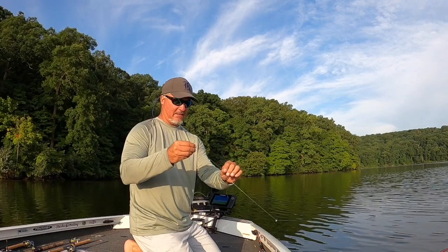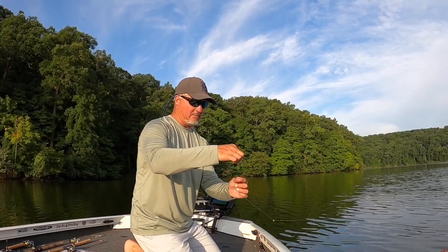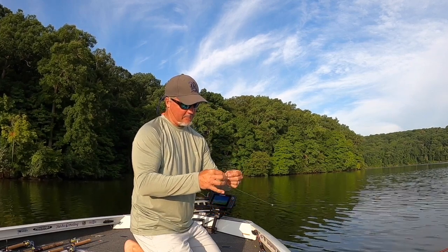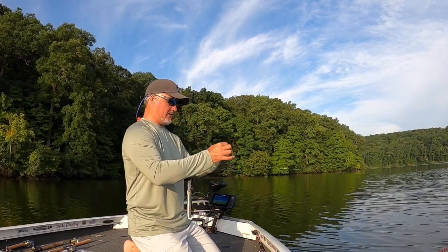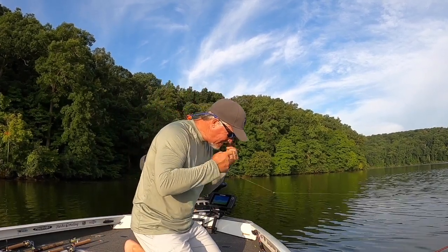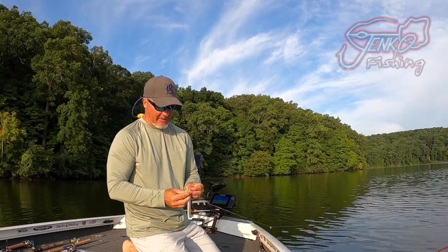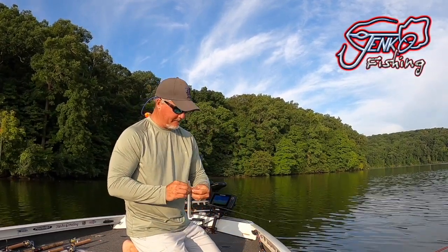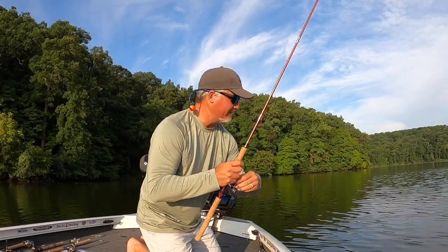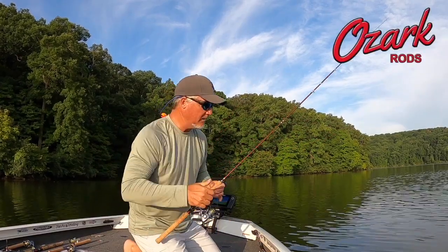Starting off with a loop knot again — line goes through the eyelet, twirl around about five times, then right back through that loop you just made. That's not the most accurate loop knot, but that's okay. Loading it up with some Jinko Baits Tickle Fry — check them out, I love them. Number five split shot, of course the three-pound fishing rod — check it out at ozarkrod.com. Let's catch some fish.